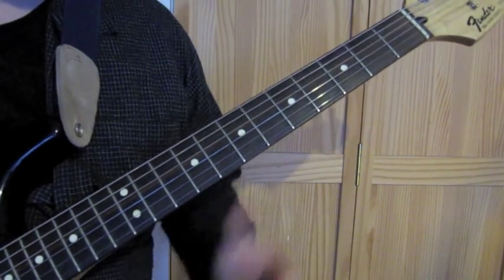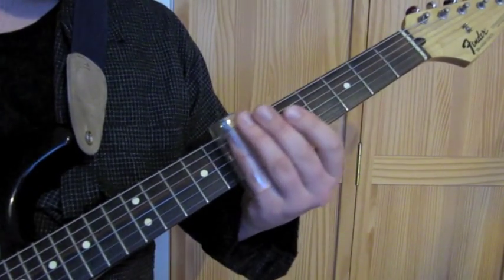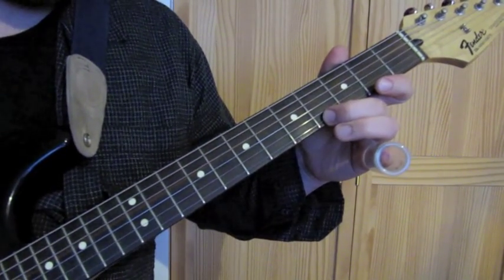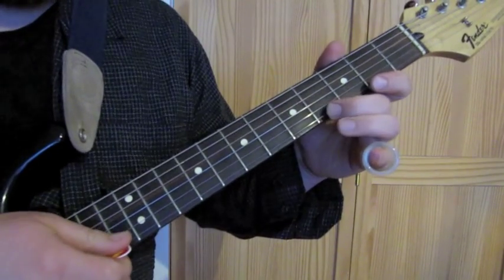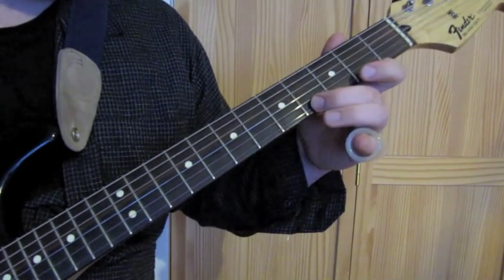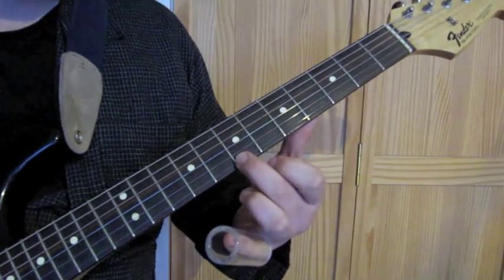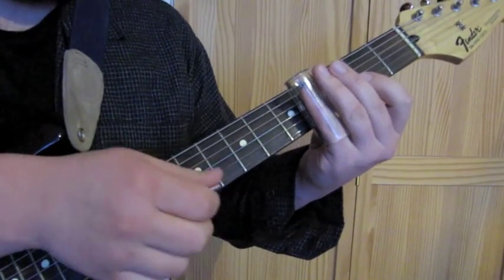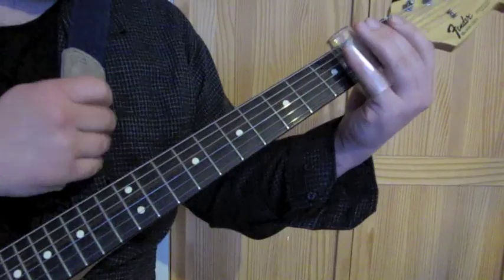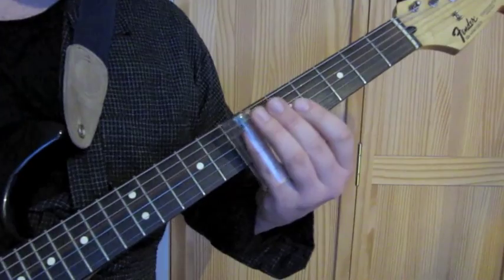Let's look at intro lick number one. It's all on the high D string. You pick the first note, and then after you pick the second note, that's the last time you pick it. So you go from the 4th fret to the 2nd fret, to the 4th fret, to the 7th. It's a long note at the start, then you just pick once.